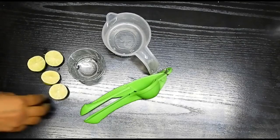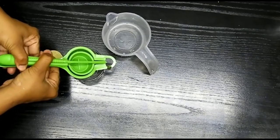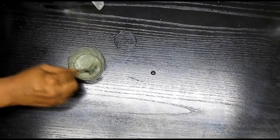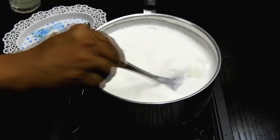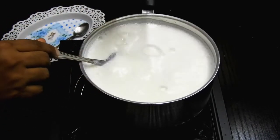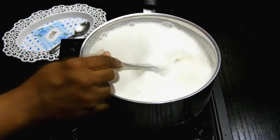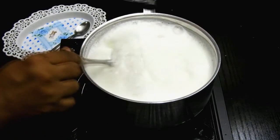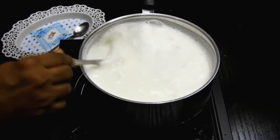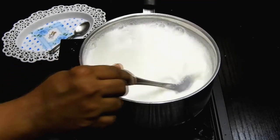While the milk is getting boiled, I'm going to make my lemon juice extract. For this I need the juice of two lemons. Add around two to three teaspoons of water to it. Once the milk comes to a boil, lower the flame completely and add this lemon extract little by little, gradually, as you keep stirring the milk.